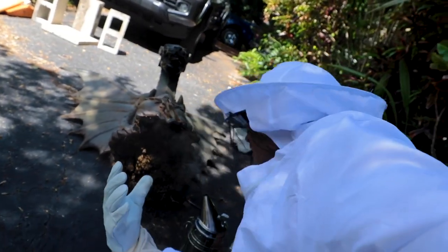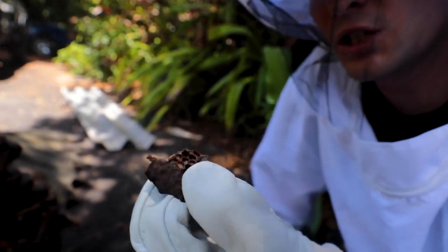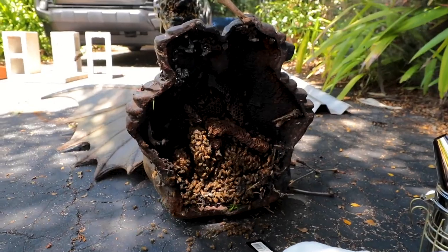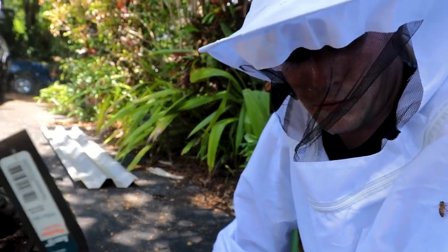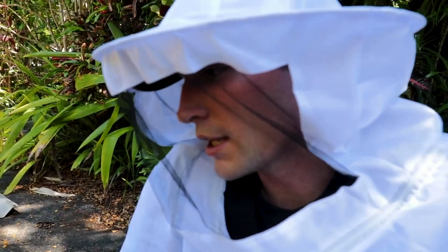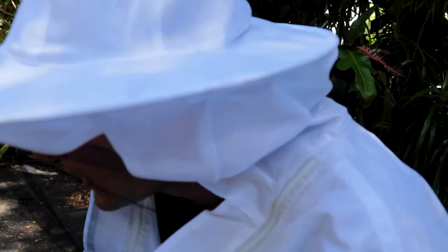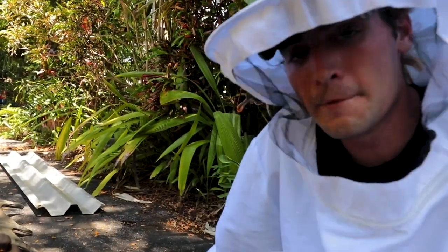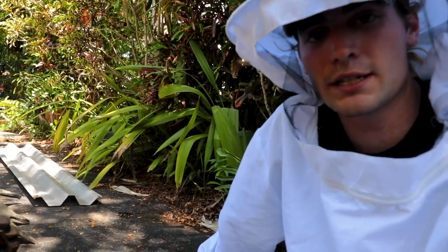Do you guys hear that? Absolutely insane. So we're going to start working away at all this stuff. Look at this honeycomb here — just old and used and it's built this nastiness on it. We're going to put that there, we don't want to save any of that. Look at these little bees down here — how crazy is that? The bees really don't want to hurt us except for when we really provoke them. Even still, we didn't really get stung too bad. We're probably going to have to put the camera down because Daniel's going to be helping me. This is going to be a lot of work.